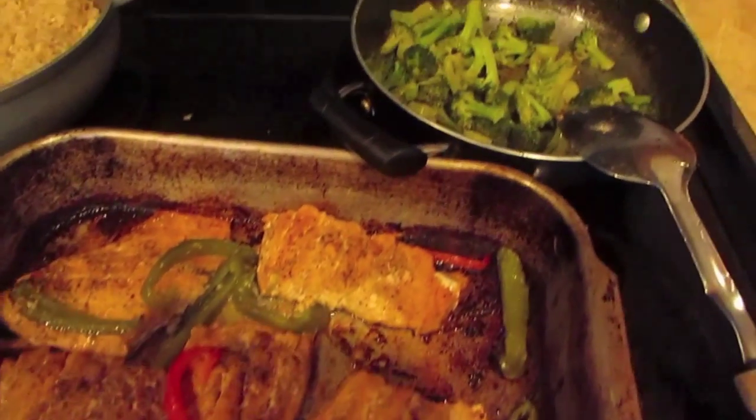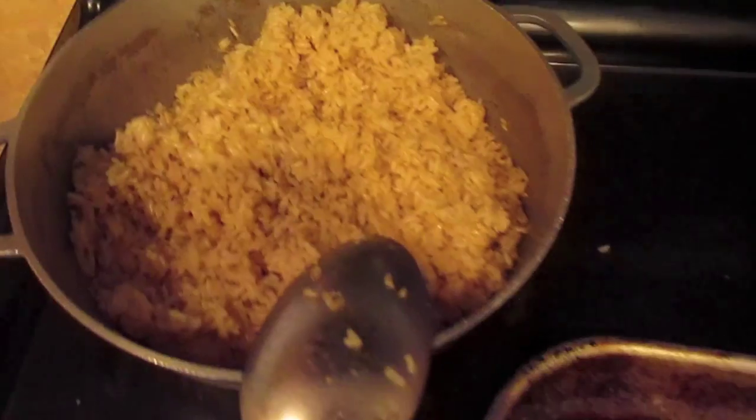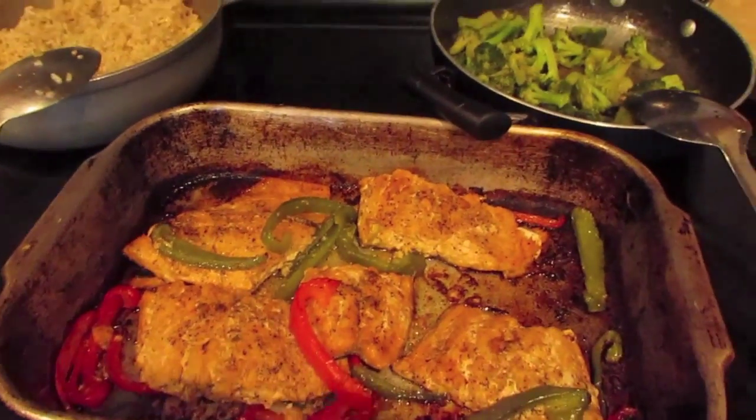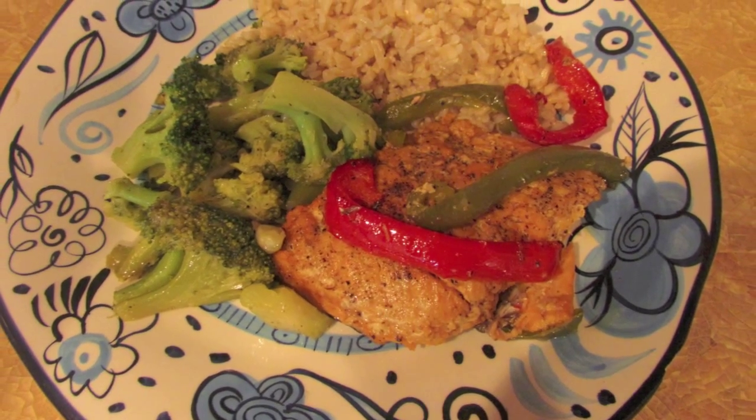At this point everything is cooked. It took about 40 minutes for the brown rice, 30 minutes for the salmon, and about 20 minutes for the broccoli. Bon appétit! Enjoy!